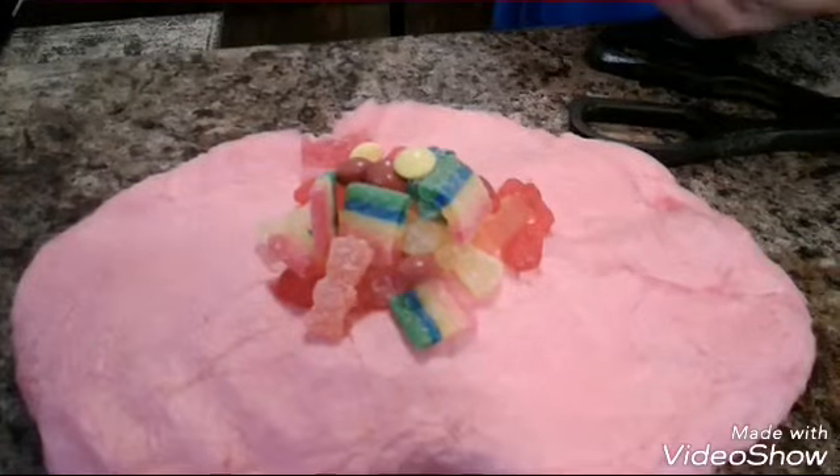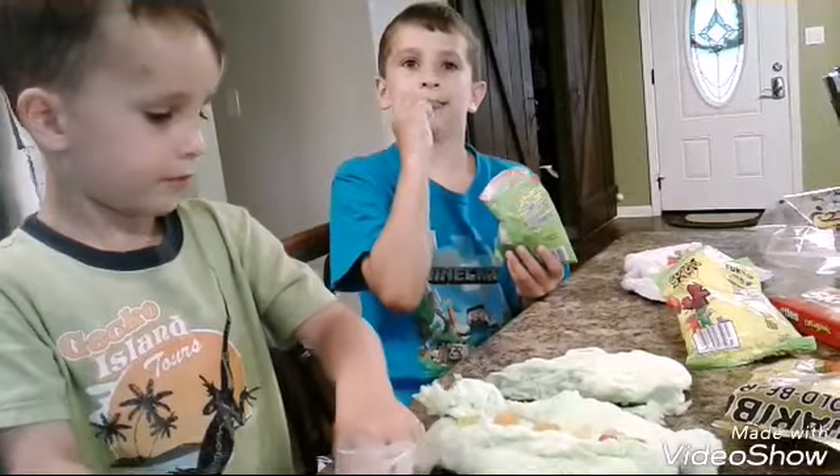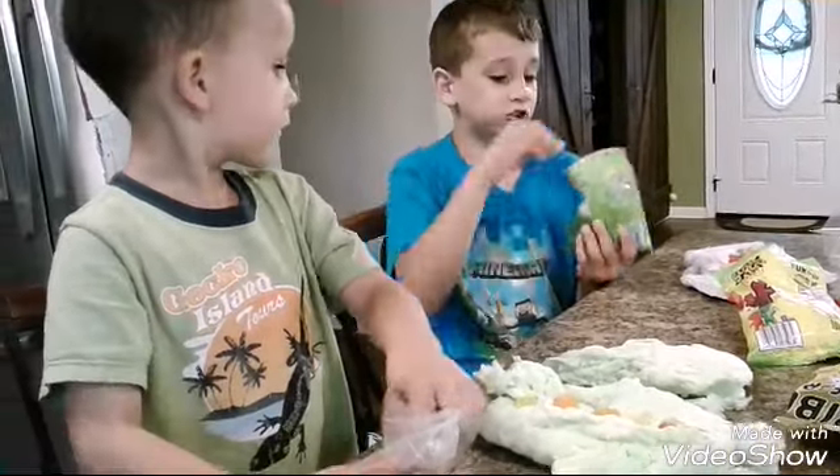This is rainbow. This is all rainbow. I don't think Skittles like the cotton candy things. Let me try this. What are you doing? Oh, this is so good.